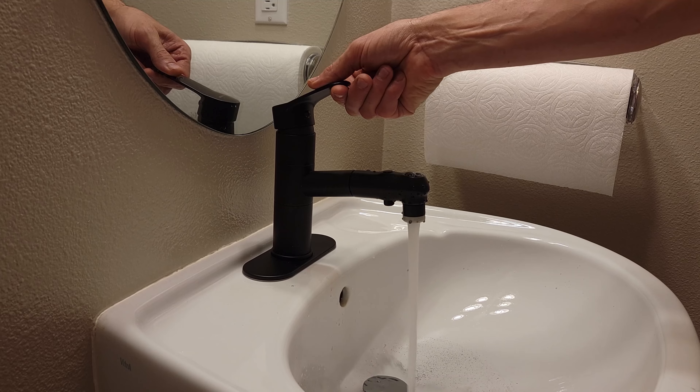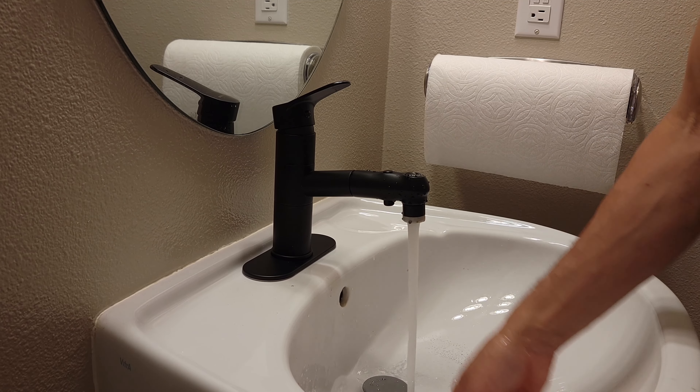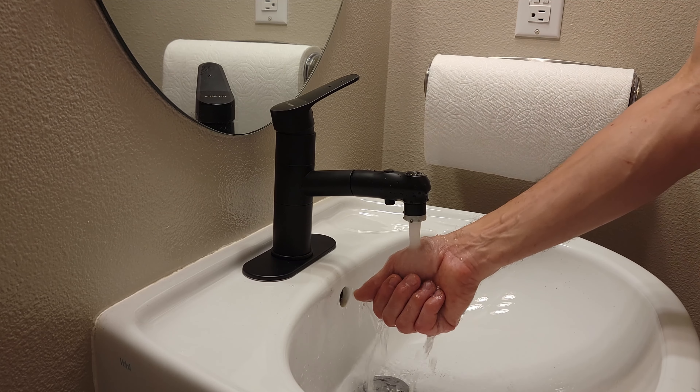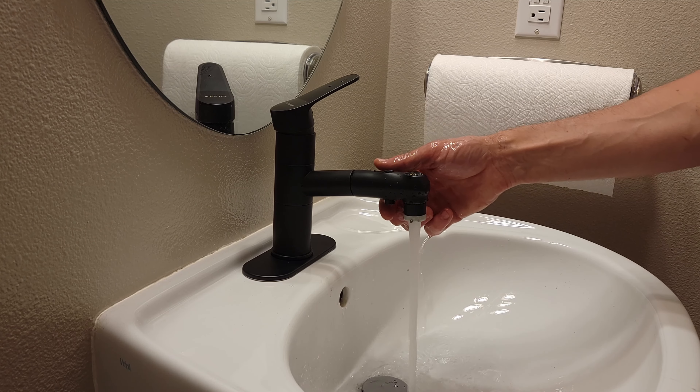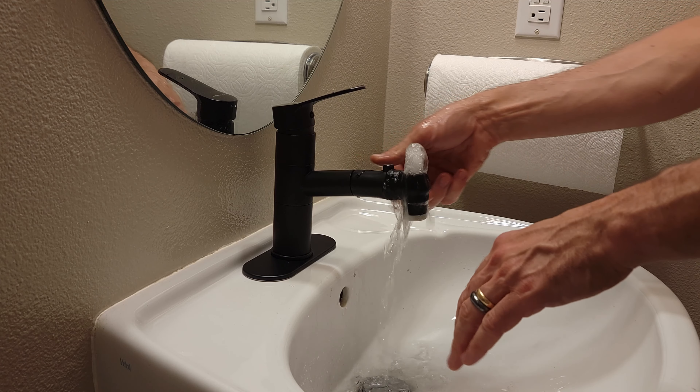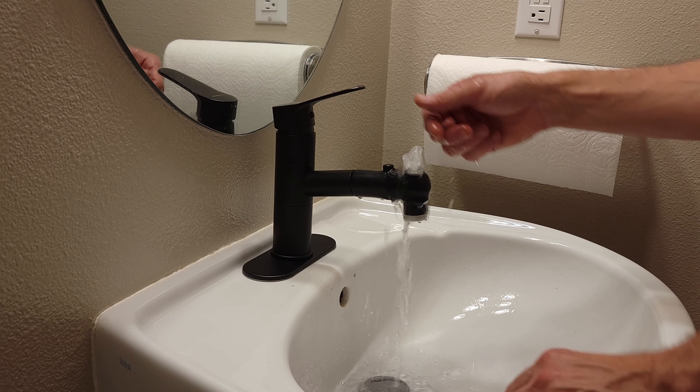Looking good. Hot water that way, cold water this way. I believe I can turn this on and get that water flushed out of there.